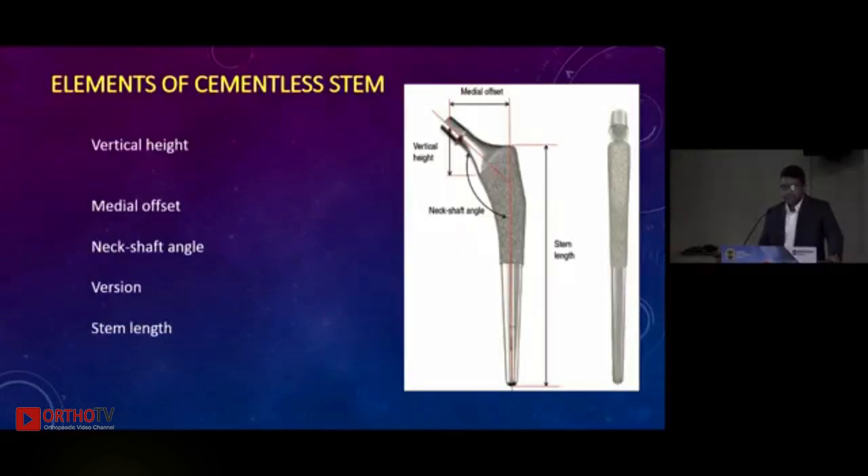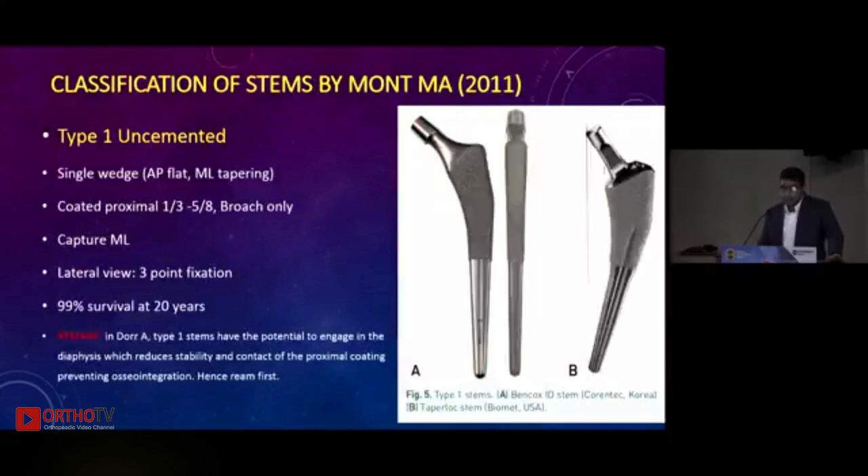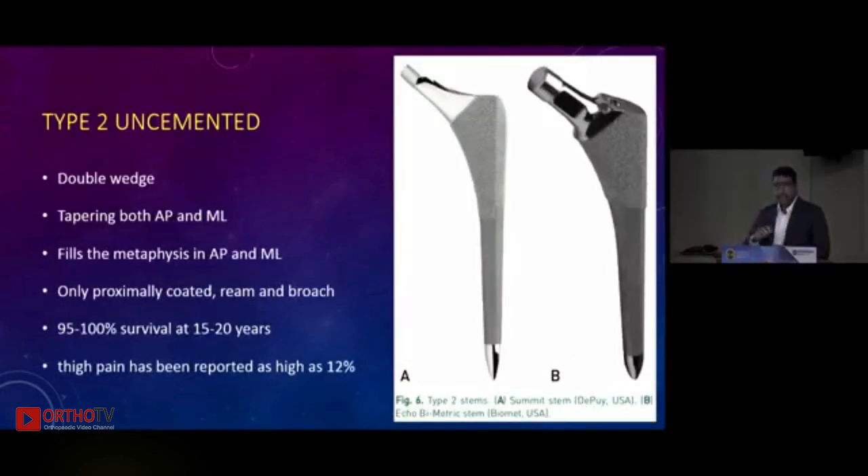An important paper by the Mont Group in 2011 describes six types of uncemented stems. Type 1 is a single wedge stem that tapers mediolaterally but is flat in the anteroposterior plane, leading to mediolateral capture; in the lateral view it provides three-point fixation. It is proximally coated and uses broach-only technique, with 99 percent survival at 20 years. The only reason for failures in Type 1 (e.g., Bencox or taper-lock stems) is use with Dorr Type A canals, where the stem engages early into the cortex and the porous coating is not engaged with the metaphysis. In these cases, preferably ream and then hammer.